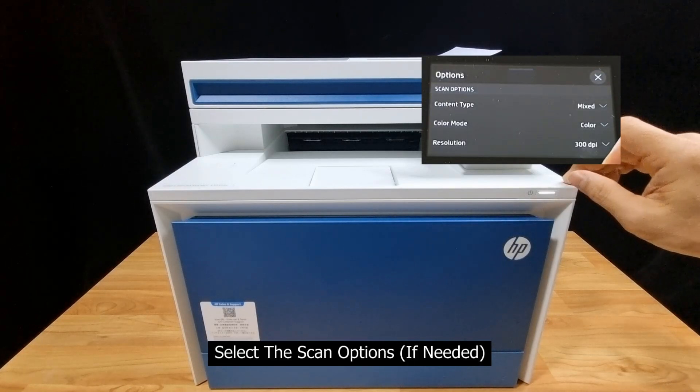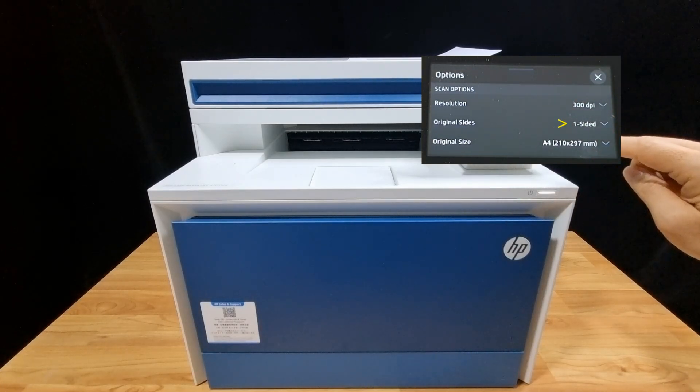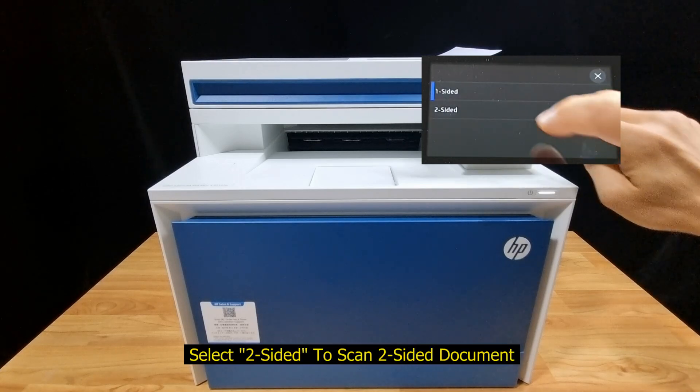These are the scan options. Select the content type, color mode, and resolution. For the original sides, you need to select Two-Sided.